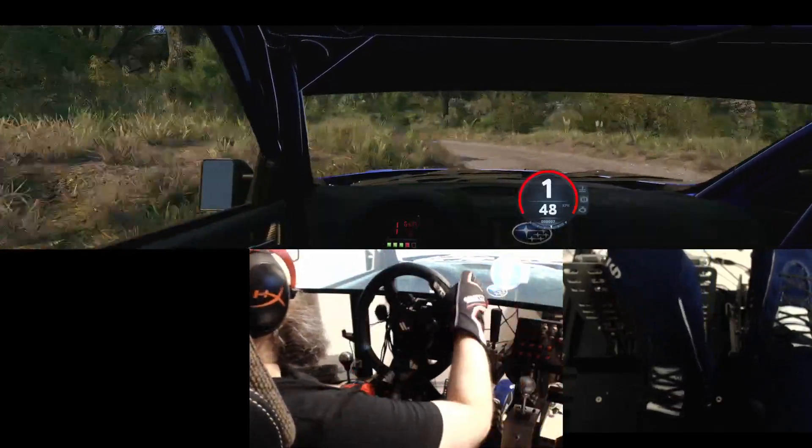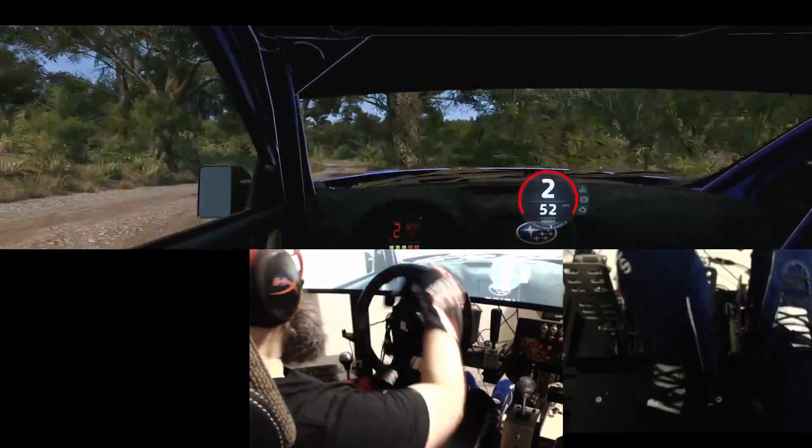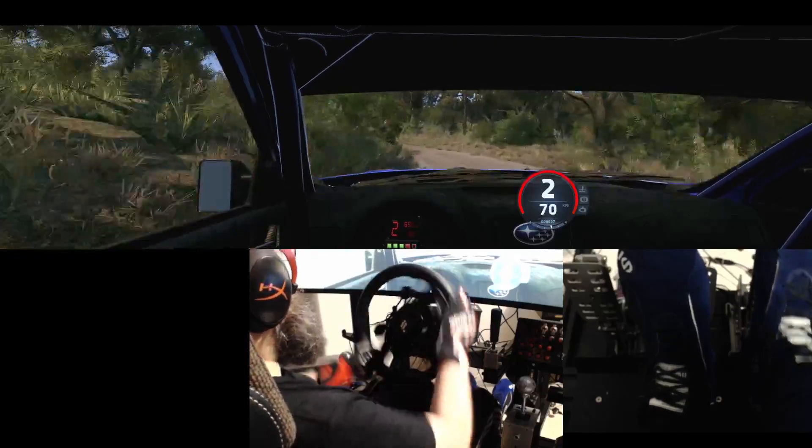2 right short, and slight left, tightens, sudden 1 left, it's a square right, half long, and 3 left, tightens.